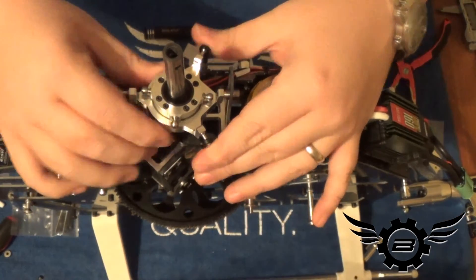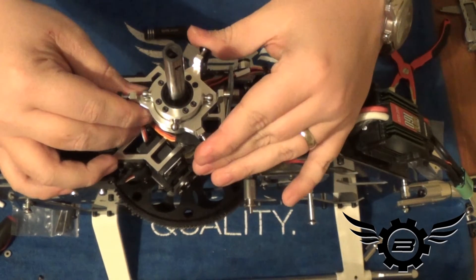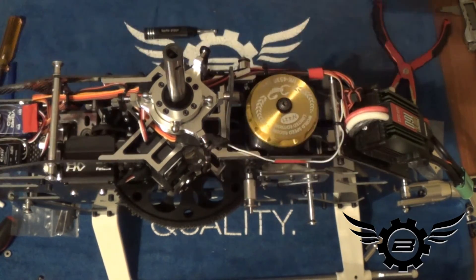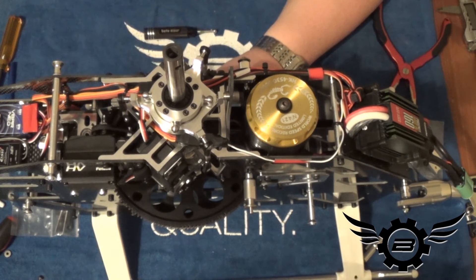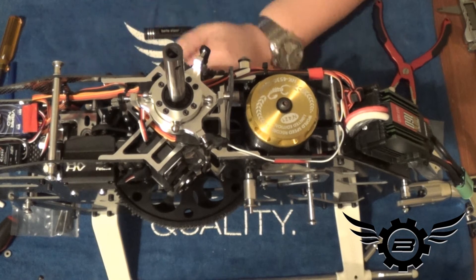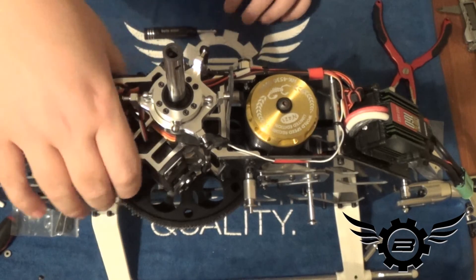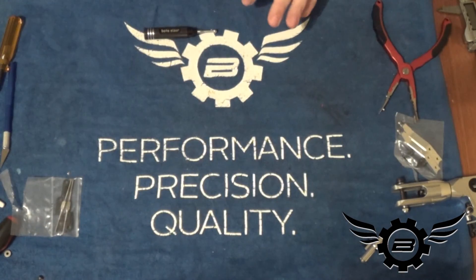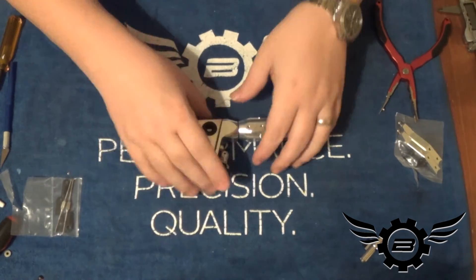The swash plate is on. All three pitch links move nice and free — sized well. We're obviously not going to try to get the swash level just now; I'll do that when I do the head setup later. The next step in the manual is the rotor head itself, so we're going to set that stuff aside and break this down.